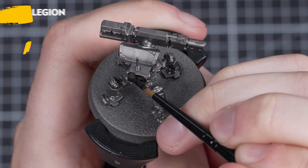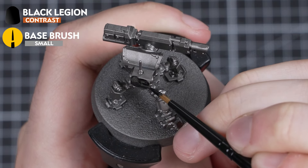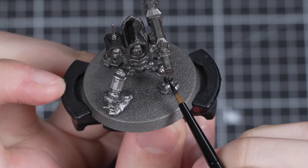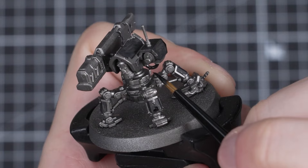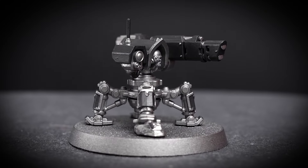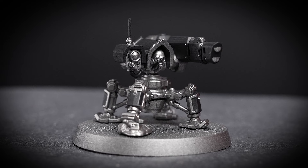Up next is Black Legion to fill in all the black areas. If you went for a black undercoat, just fill in all the silver areas here instead with Leadbelcher. I'll be taking this straight from the pot and applying it in a couple of layers. You may find that just one layer works for you, or you may need more — either way, the end result should look something like this.